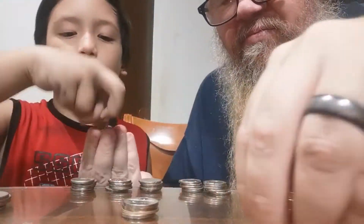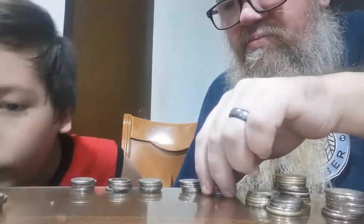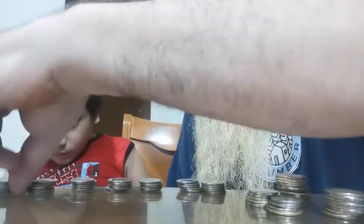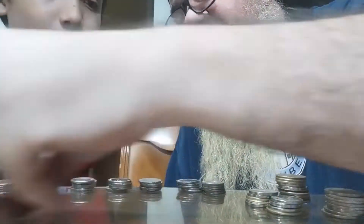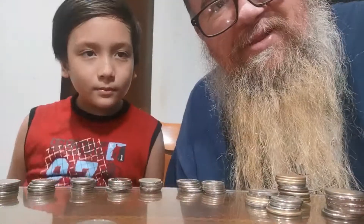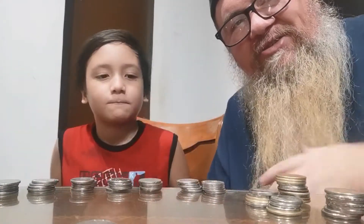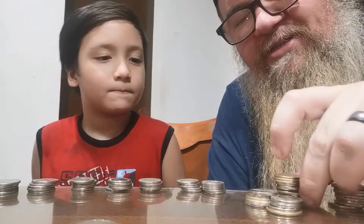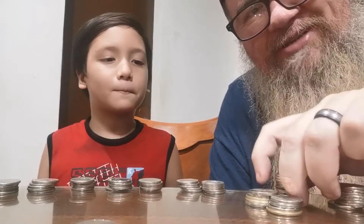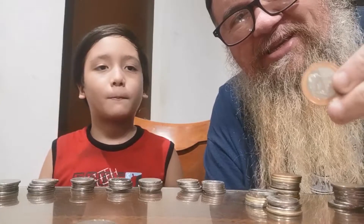We finally got it all separated here. This is a great exercise for him — and for me as well — identifying the coins here in the Philippines. The coins look a bit different, so I'll show you some examples of what we have.